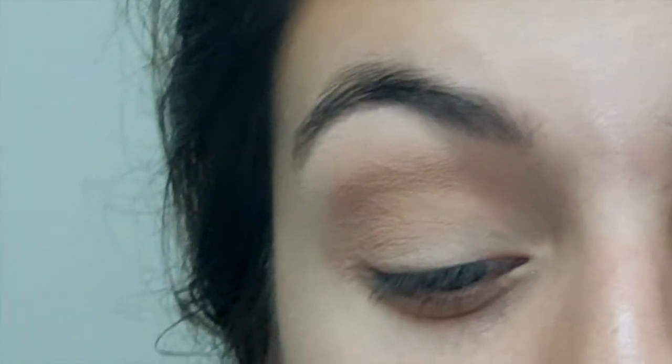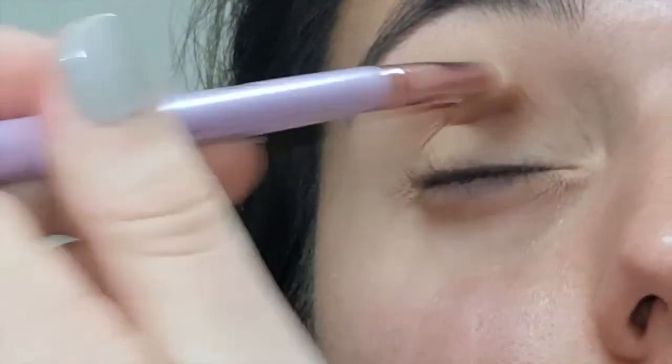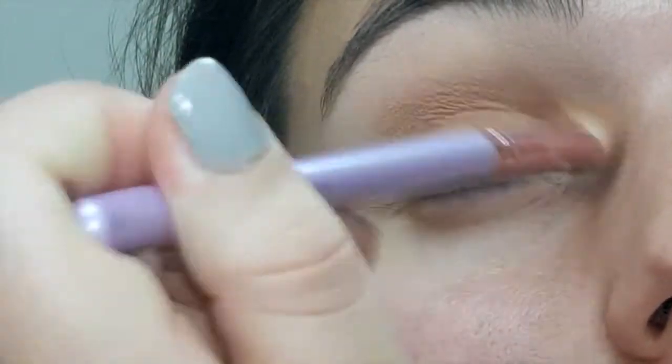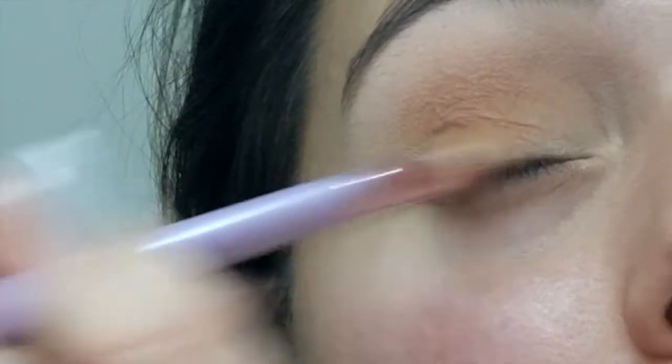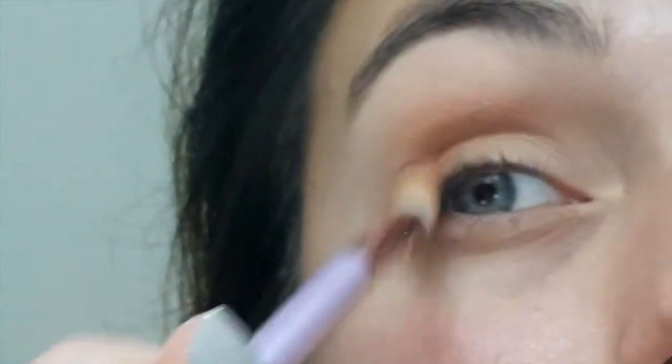Now that I have silk cream blended all over the lid and eye, I'm going in with the second shade in the second row, which is just a little warmer. I definitely prefer warm tones on my eyes, so I'm blending this the same way as the last color, working it all into my crease and over the lid.